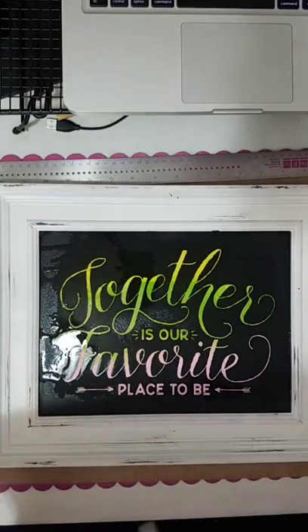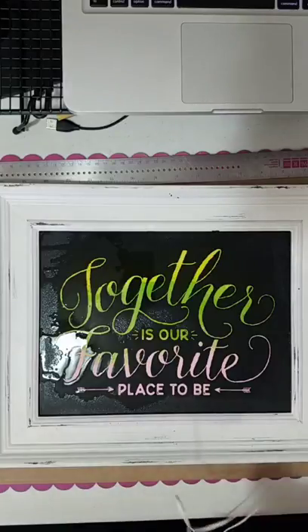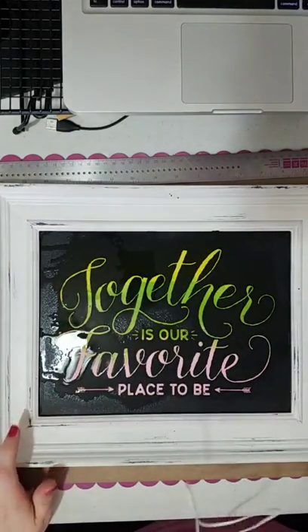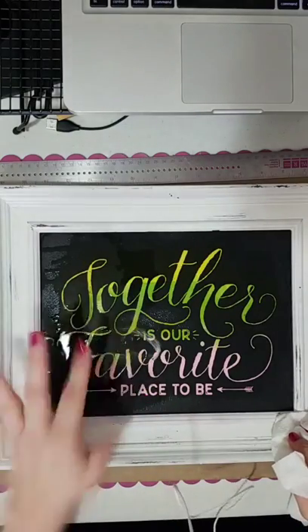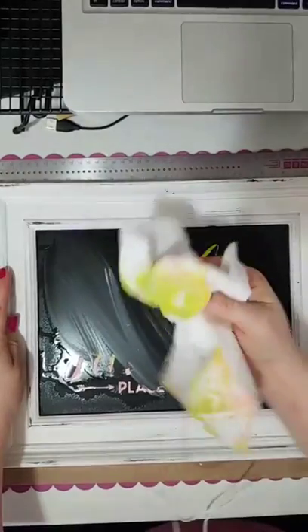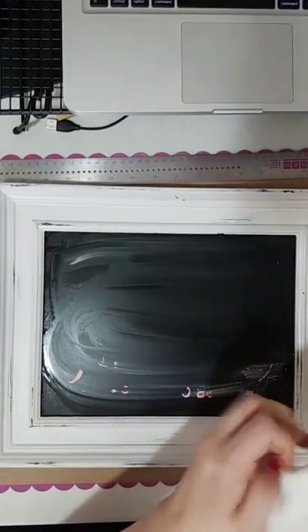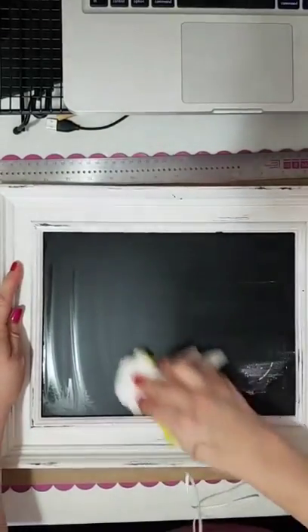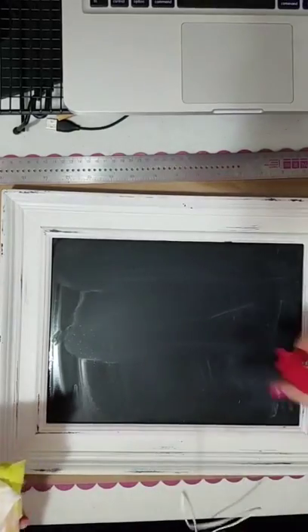A few things you want to have on hand: your paper towels, some disinfectant wipes for cleaning the transfers, and something plastic like a spoon to help with your transfers. When you start to rub, it'll start to come off. If you wanted to have this on your bathroom mirror — like a sentiment, 'I love you' or whatever — it's going to stay on unless somebody touches it. We have one that says 'Today is a good day to have a good day' that would be perfect on a bathroom mirror.